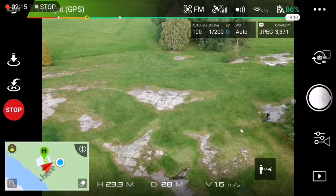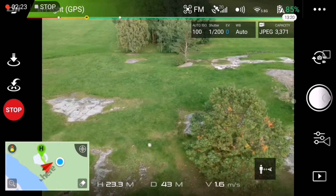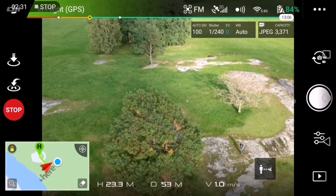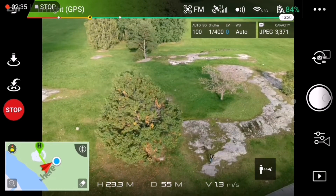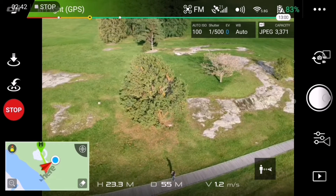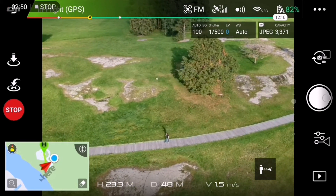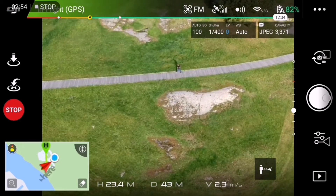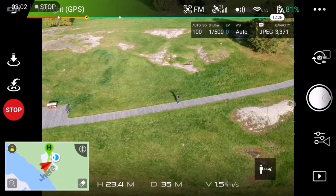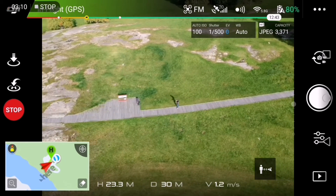I will soon be hidden behind a tree and it should still keep following me. I do still have tilt control during this mode, and the yaw control. So if I see that I actually start getting a bit out of frame, I can still control the tilt and yaw to keep me fairly centered.